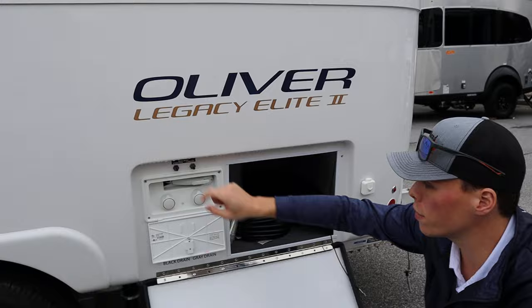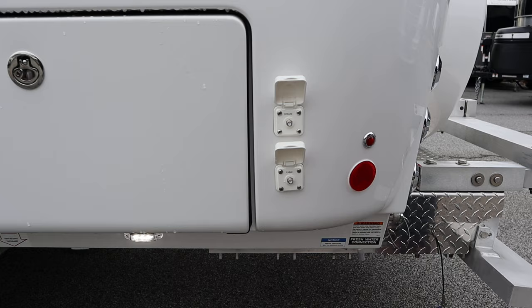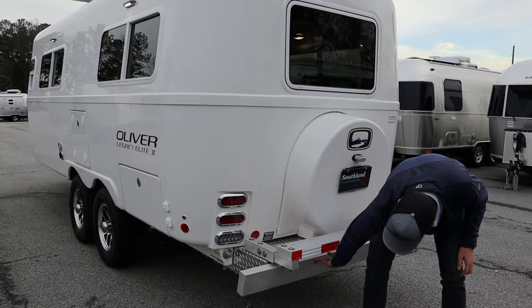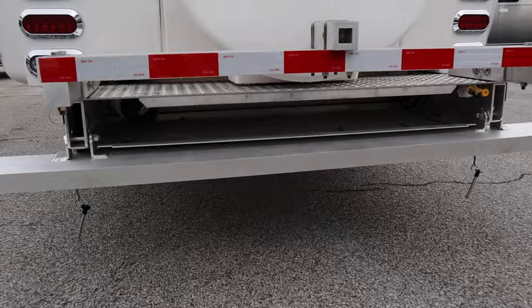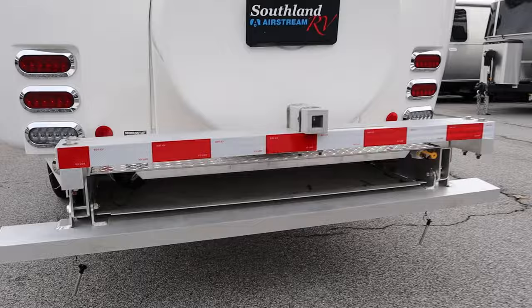Above the exterior shower you'll find the controls for your stabilizer jacks. On the side of the coach there are satellite and park cable connections. On the rear, the bumper flips up and can be held with pins, giving you storage inside for your sewer hose, water lines, and dump station connection. You also get two propane quick connections — one inside the bumper and one up front on the frame by your LP box.